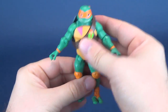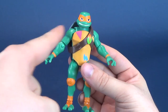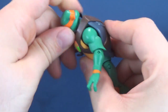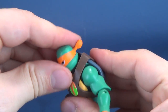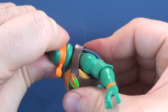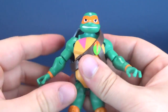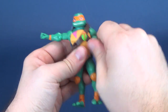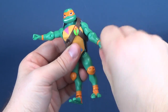Let's have a look at this figure's posability — it's pretty much the exact same as all the other turtles. Ball joint in the head, universal joints in the shoulders. His head rotates on that ball joint, though with Mikey his shell sits higher, so the head may rub against the back of the shell — you might want to angle the head downward then rotate it. The arms hinge out as a universal joint and can rotate all the way around. He has rotation in the forearm, the forearms bend, and he has a swivel in the wrists.